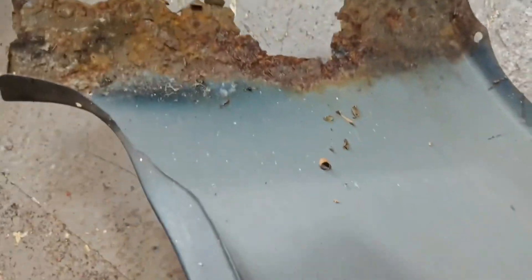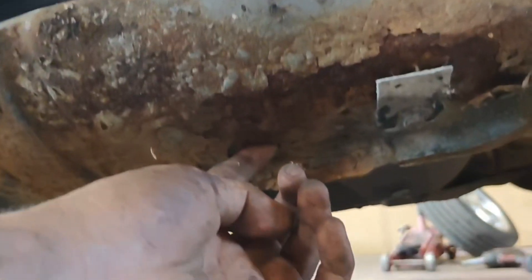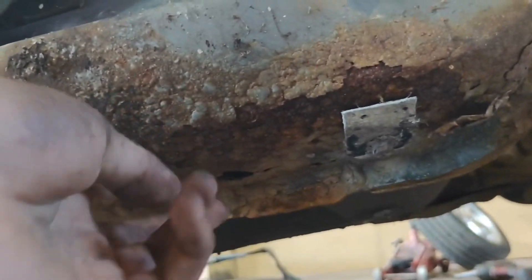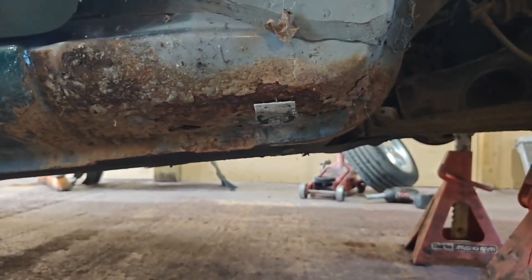Got the front wing off and it's pretty rotten. We've got a small hole on the sill. We'll probably cut along here, down there, and along there - that section there. This area should flat back and be alright to be repainted, still solid, just a bit of surface corrosion. After everything's done we're going to cavity wax it all so it's sealed from the inside - these MX-5s rot from the inside out.